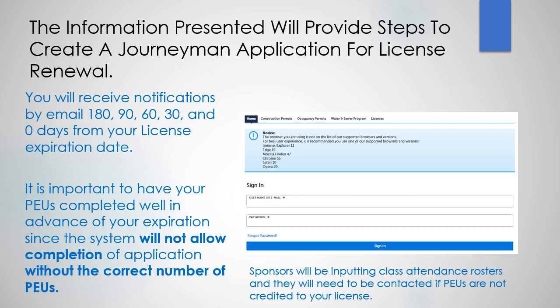It's important to have your PEUs completed well in advance of your expiration date, since the system will not allow completion of your application without the correct number of PEUs. Sponsors will be inputting class attendance rosters and they will need to be contacted if the PEUs are not credited to your license.